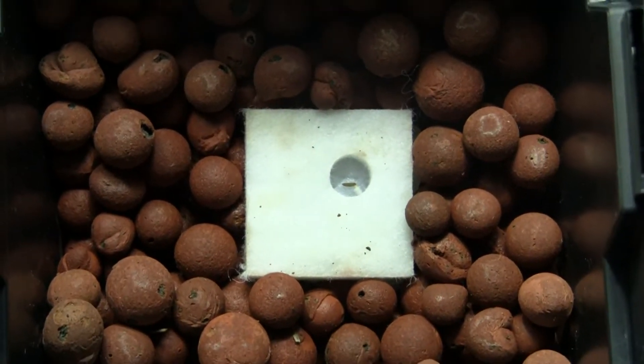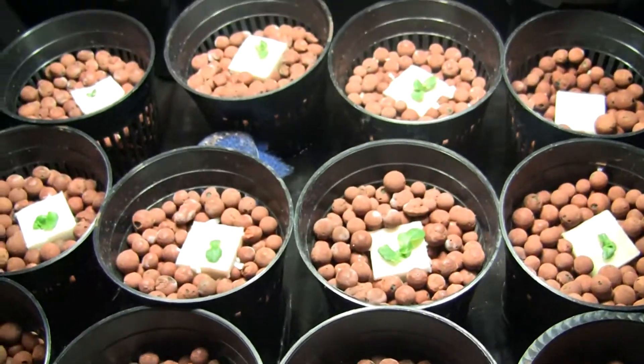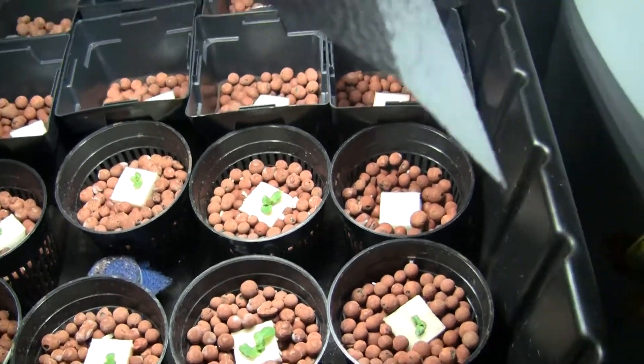It's been two days, and we already have some root growth shooting out of there. I don't know if you can see that, it's kind of hard to see, but the lettuce is growing really quick now.